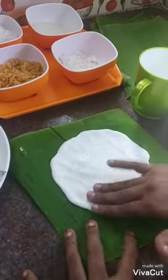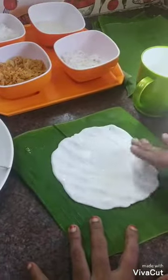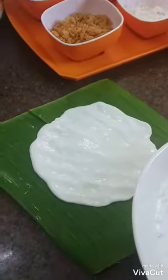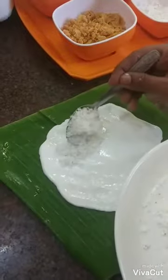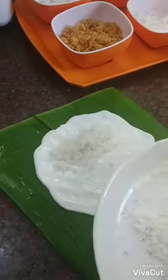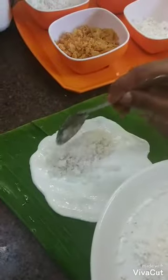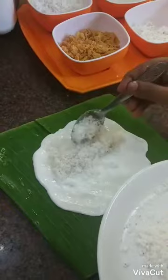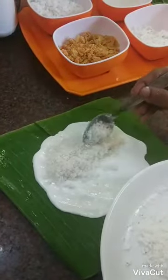I will make it a little thick. I will cut it a little bit. I will cut it and add a little bit on the side.